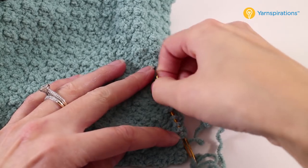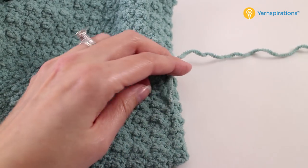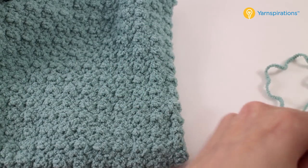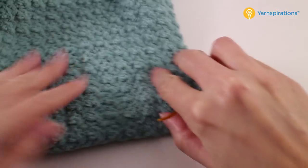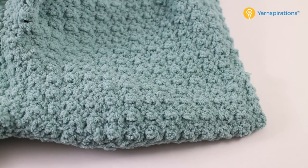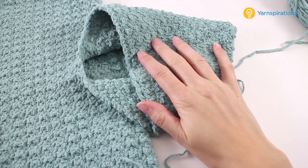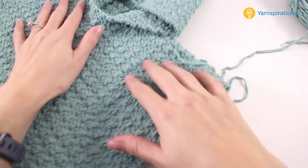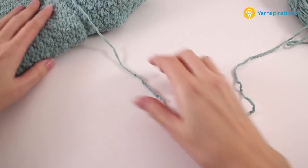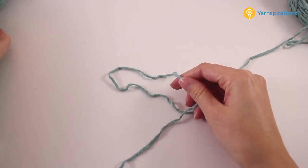We have several tails to weave in throughout the poncho, so finish weaving in all the tails before we move on. The last thing we're going to talk about are the ears. Once everything is sewn together and all ends are woven in, this is what the poncho looks like. There's just one finishing touch left — of course, to crochet the ears. Let's see how to do that.